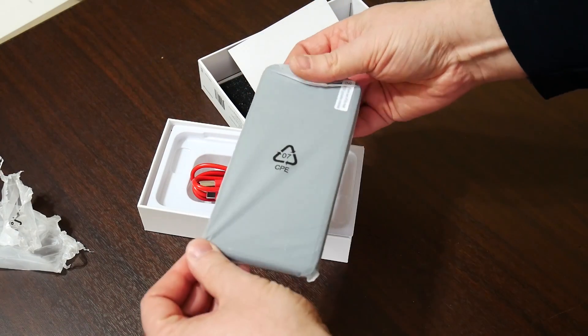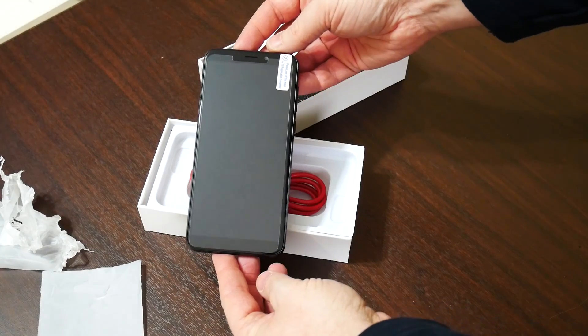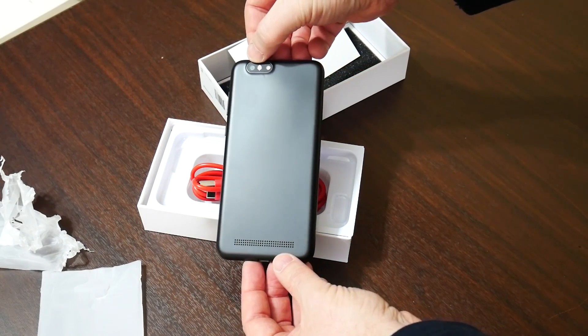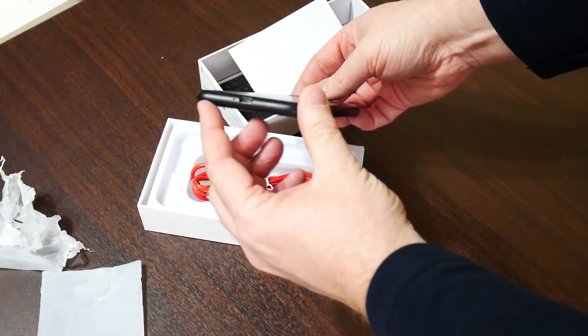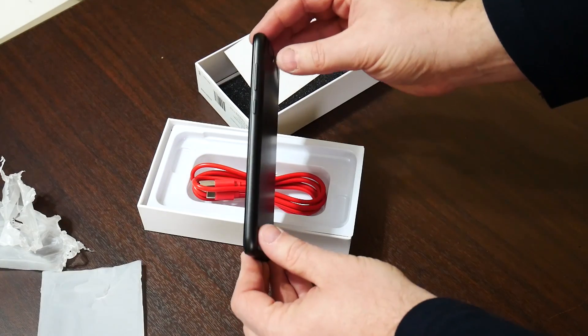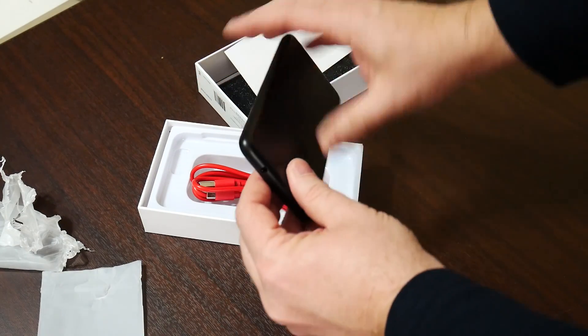And now the phone itself. There is the phone. On the back we've got the Pine logo, a camera and a flash. This would probably be the speaker grill. We've got the USB-C port, a hole that looks like the microphone, volume and power buttons, and a headphone jack — hooray, a headphone jack!